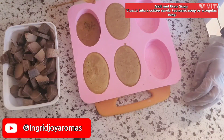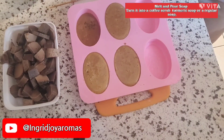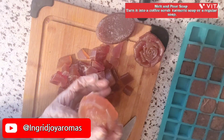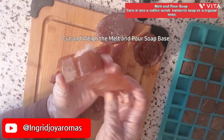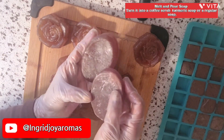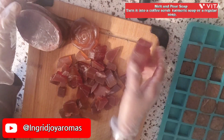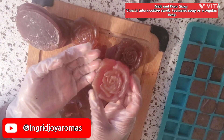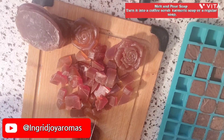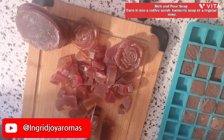While I'm waiting for these to set, I'm taking the time to cut some melt and pour. I molded these before and wasn't using them, so I'm going to go ahead and cut these up. Cutting these melt and pour soaps feels so relaxing — I could cut these all day long.